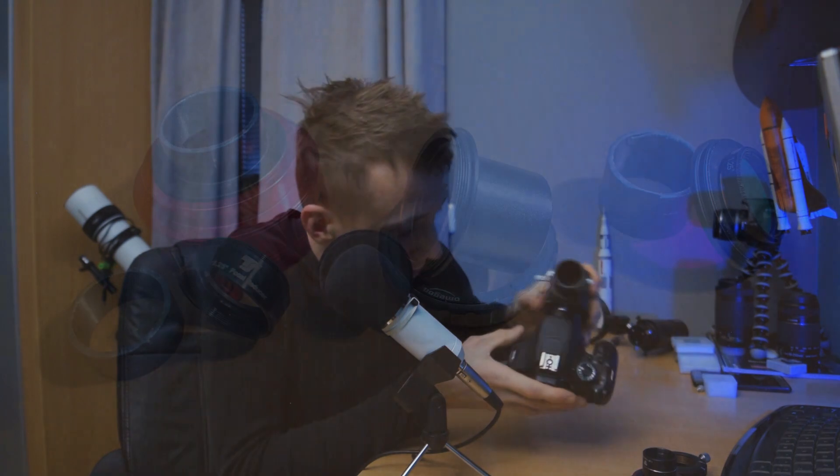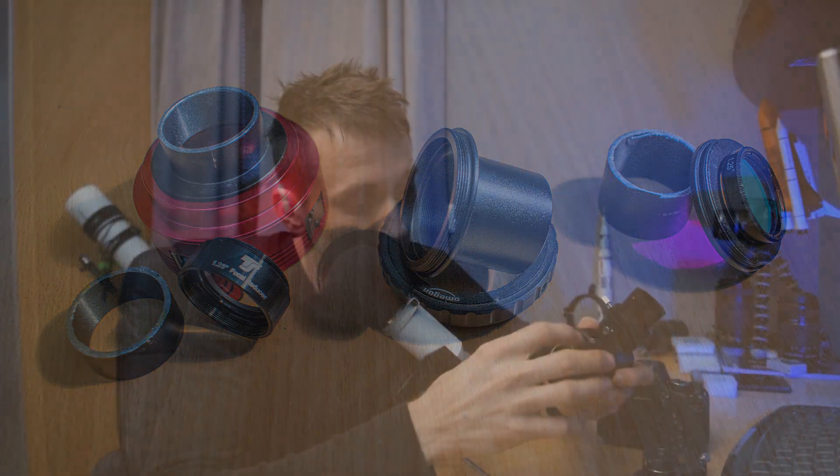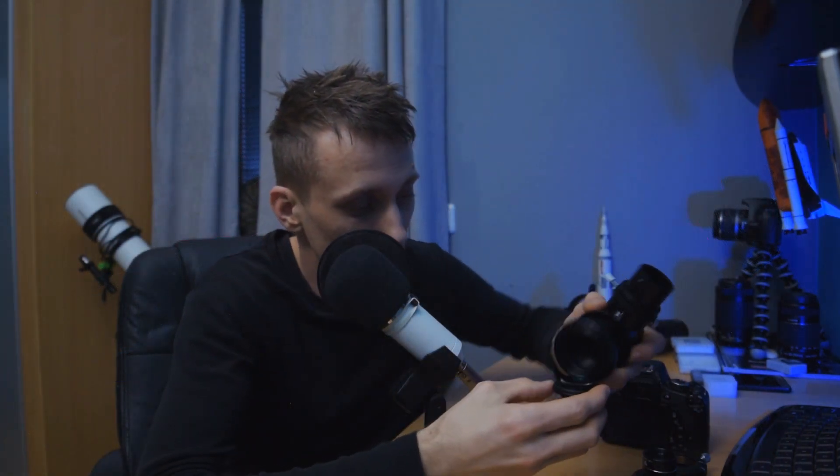The next problem I had is where to put my filters. You really don't want to put the filters in front of the guide scope — especially the H-Alpha filter — because you won't be able to pick up any stars in the guiding camera. You have to remember that only a small portion of the light gets reflected, and this is one of the downsides of an off-axis guider: picking up usable stars. But back to the filters.